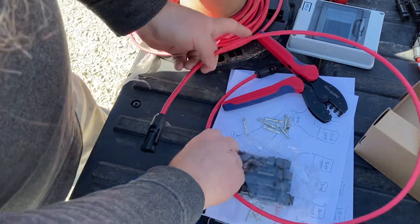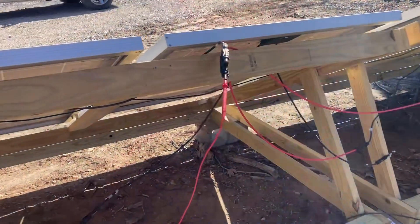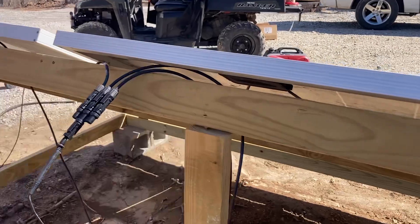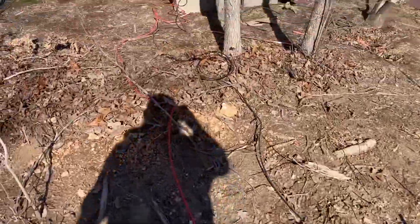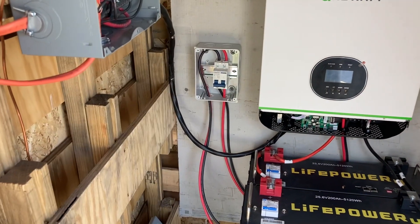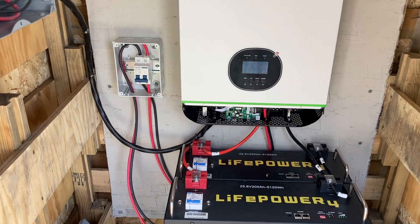There it is — we've got a cable with male and female ends on each end. So we've got our wires coming over to this branch connector, so these are all paralleled now and it's putting out 68.9 volts. We've got the cords run all the way over to the solar shed, hooked up there to the switch that can cut power from the panels, with wires running over and up into the charge controller. We should be good to turn it on.